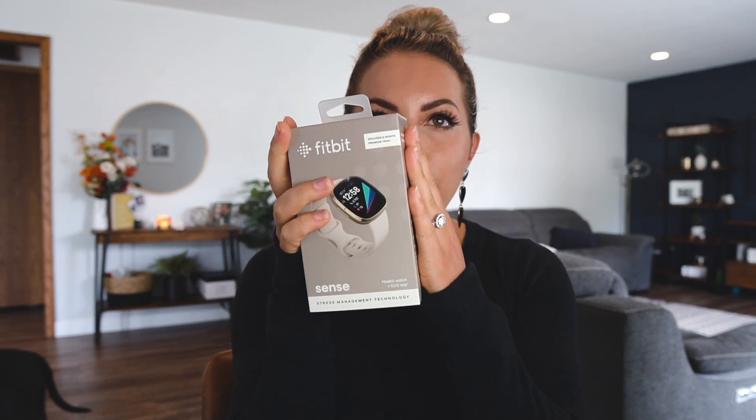I pre-ordered the Fitbit Sense and I wanted to kind of give you guys a little bit of a rundown — like what's new with it, what's the dealio, what did they come out with, and all that fun stuff. So without further ado, let's jump in.